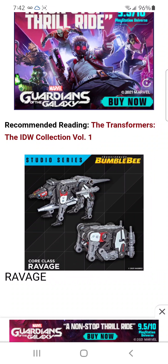Moving on to Core class, here we have Ravage. Looking good, looking good. Basically it turns into a box, basically.